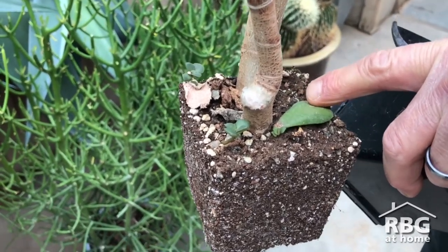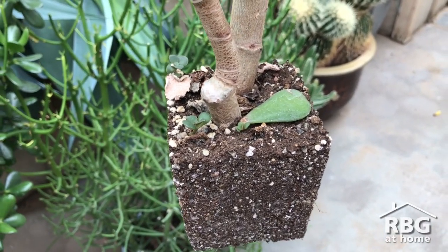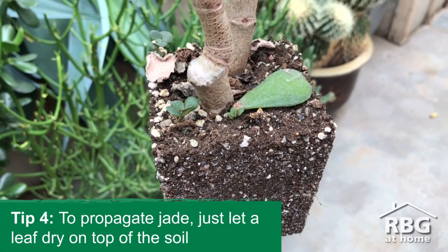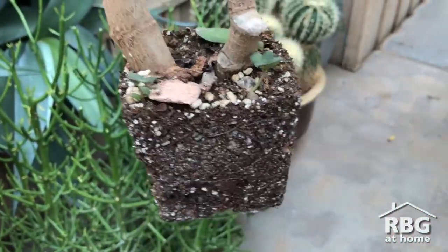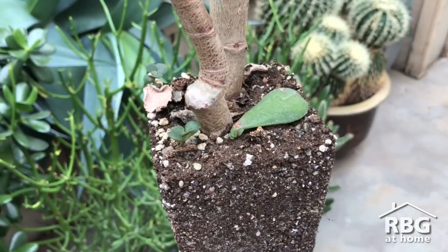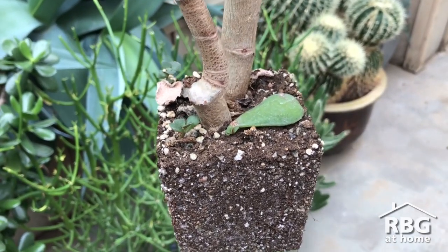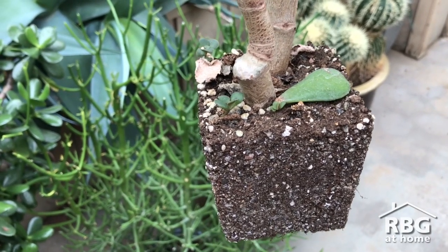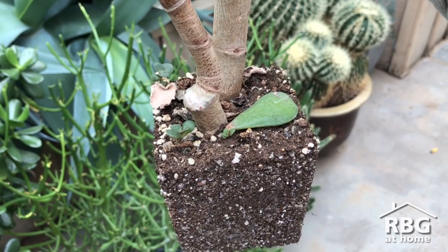I'd also like to show you about propagating a jade. This leaf just fell off the plant and we left it there — it has thrown a new shoot and actually rooted into the soil. All you have to do is pull a leaf off, throw it on top of the soil, let it callous over — let the tip where you broke it off from the plant dry — then apply water to the top of the root ball and just leave it on the surface.